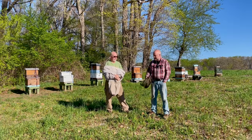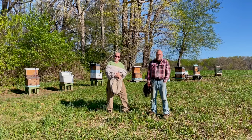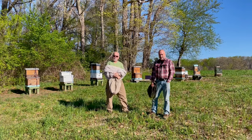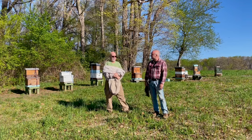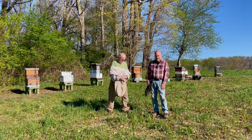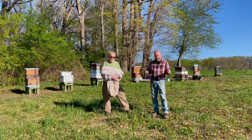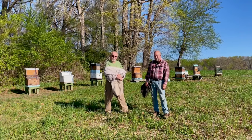Hey everybody, I'm George, I'm Nat, we're with The Keeper's Hive. We're out here at the Winterthur apiary in northern Delaware. It is the second week of April, the weather's beautiful today — gorgeous day, you couldn't ask for any better, 70 degrees and sunny. We're here because we're going to show you how to demo-re the Keeper's Hive today.